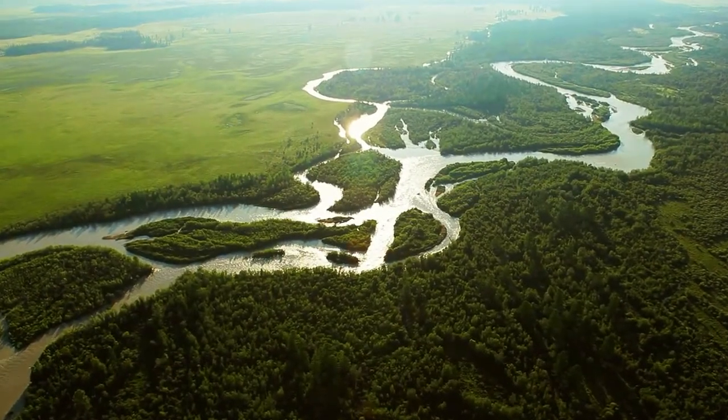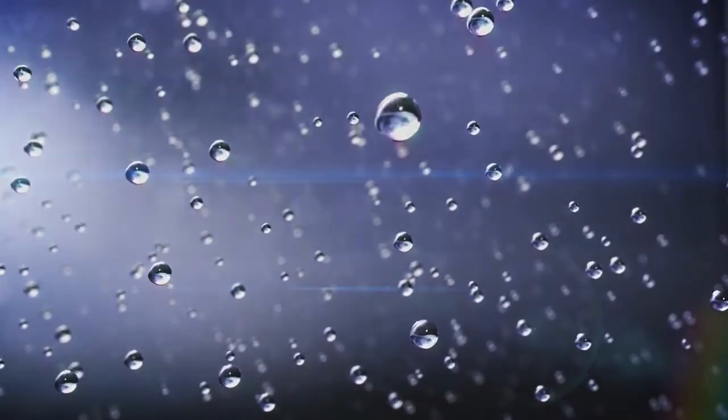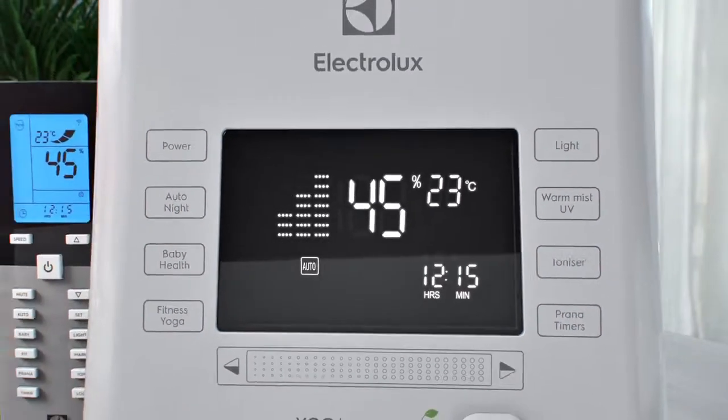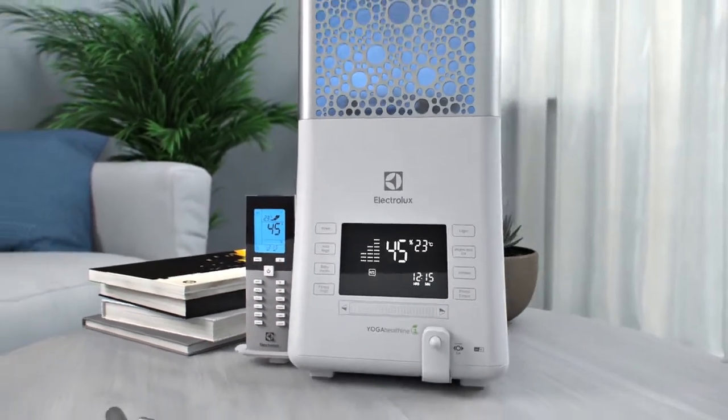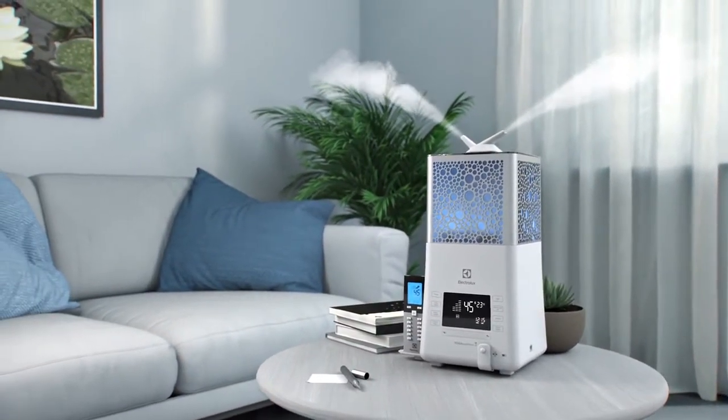Quality of life depends on the climate, the subtlest and most vulnerable matter. We have learned to create it perfectly. EcoBioComplex Electrolux Yoga Healthline is health from the first days of life.